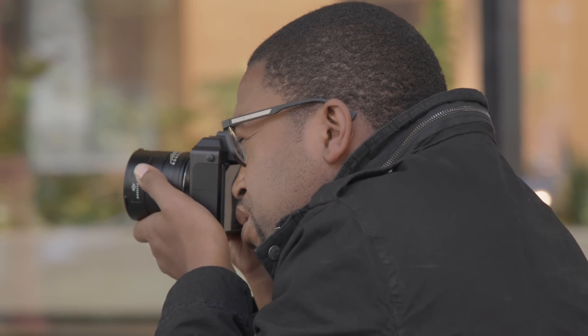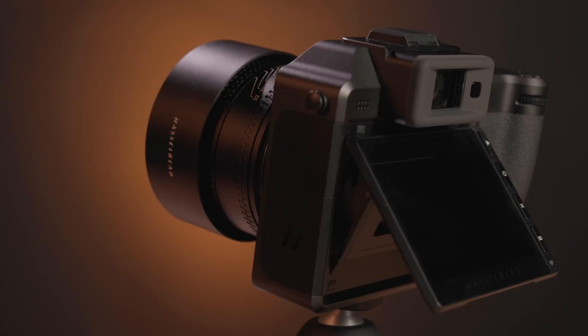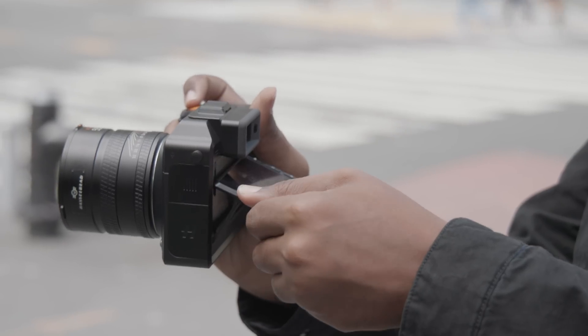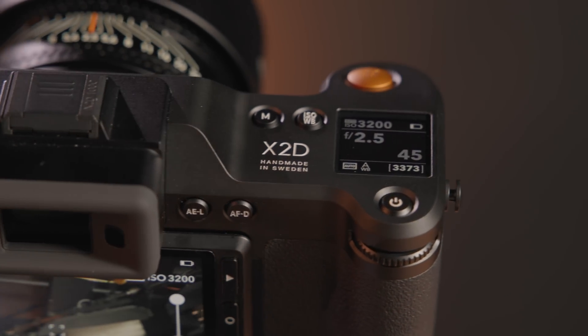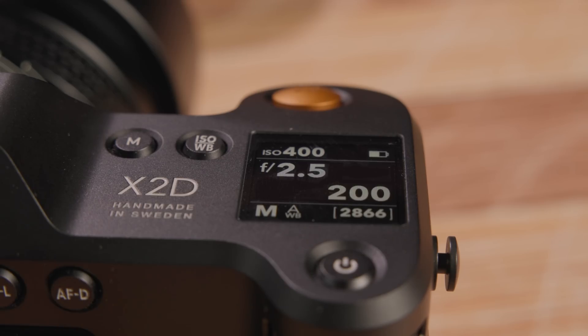Hasselblad also updated the EVF and LCD screen for the X2D. The new 5.76 million dot OLED EVF has 1x magnification for bright and clear eye-level viewing. On the back of the camera body, the 3.6-inch touchscreen tilts with two indentations at 40 degrees and 70 degrees for easier viewing. On top of the X2D is a new 1.0-inch full-color status LCD for a heads-up view of exposure settings, battery life, and other shooting parameters.